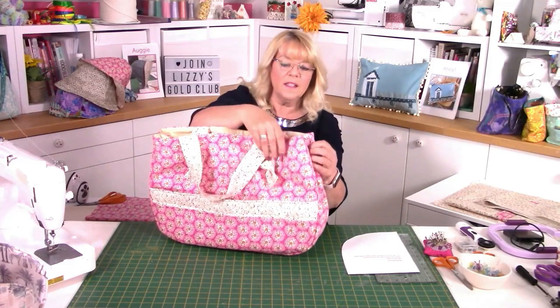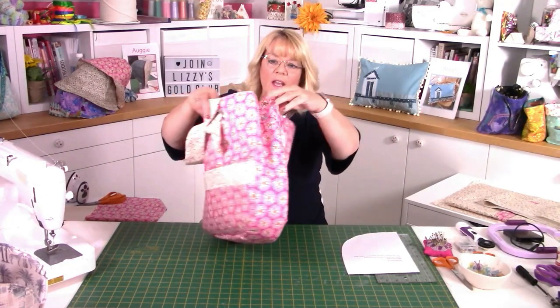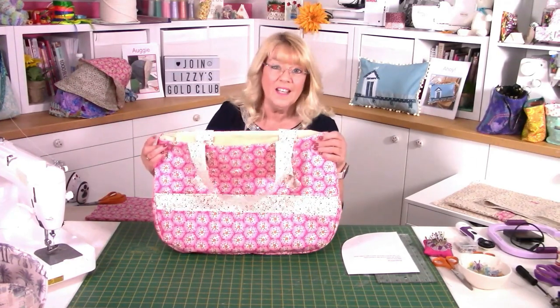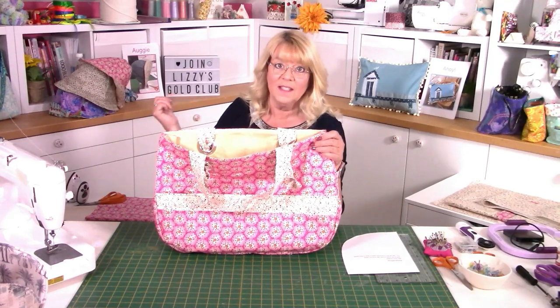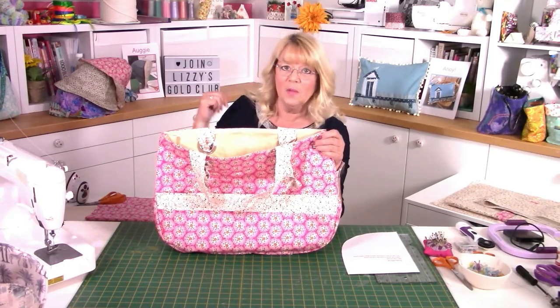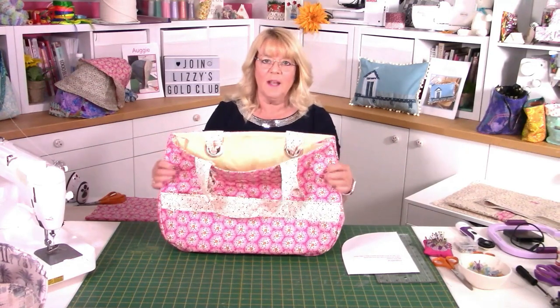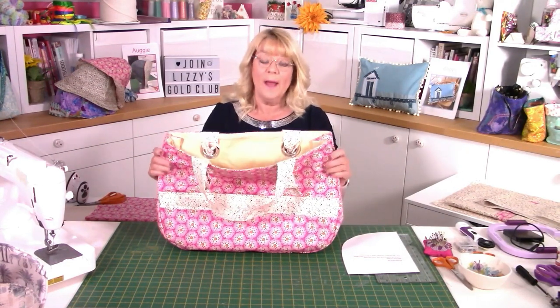It's got a big gusset going all the way around, so it's quite roomy. In my head it was all about going to the beach or having a summer picnic, because Augustina matches Augie, which is actually sitting behind me here — you may have already seen that pattern. I made it with the same fabric so it would actually match.